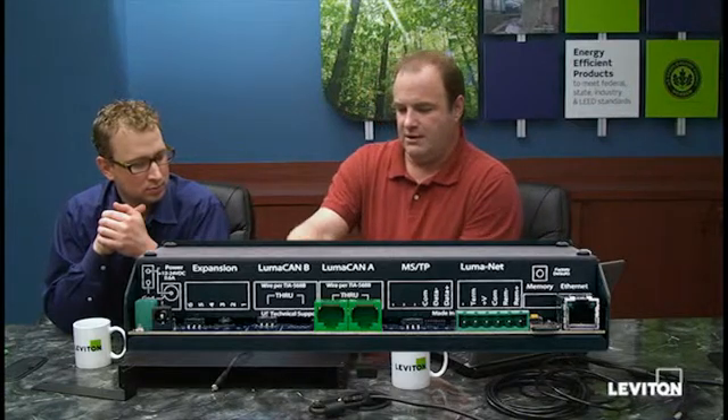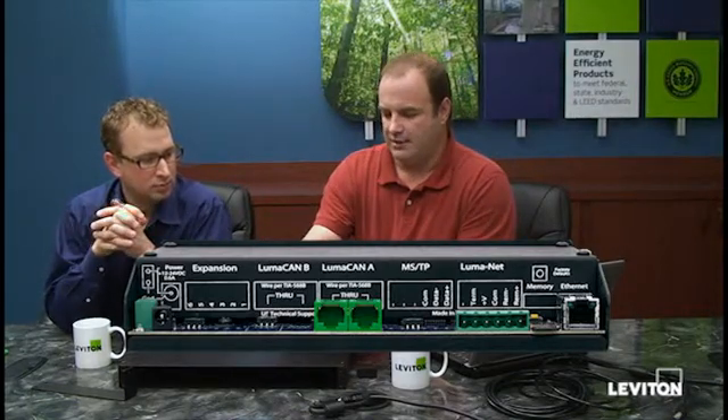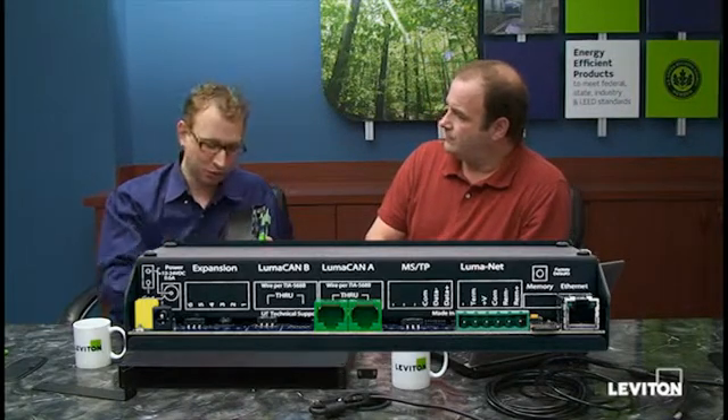Let's talk about the power connections for the unit. We have our standard 12 to 24 volt barrel connection located here, and we also provide a Phoenix connector which allows you to put in 12 to 24 volts depending on your use. If you're using it in a desktop model, you will probably be using the barrel connector. For any planned permanent install, we really want you to use the terminal block and run a permanent low voltage connection with a low voltage power supply into those terminals.